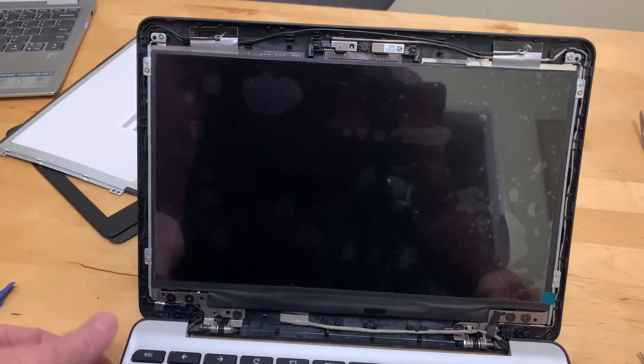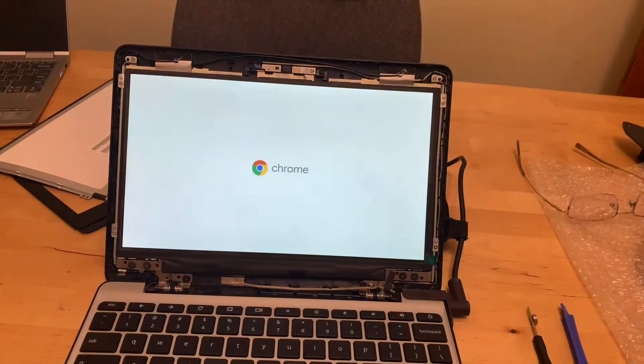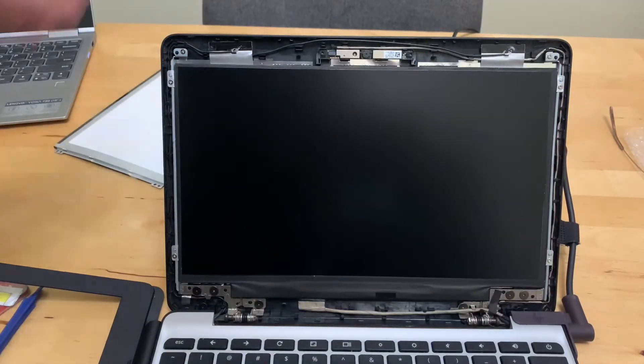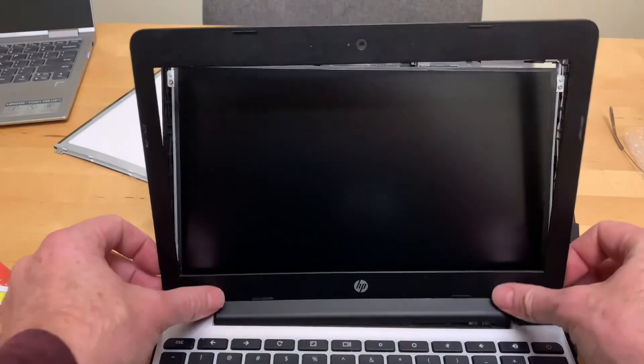At this point — or even before screwing it down — it's a good idea to turn it on and see if the screen works. It's alive, it works! Now that we know it works, we peel that protective cover off and put the bottom in place.